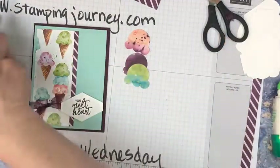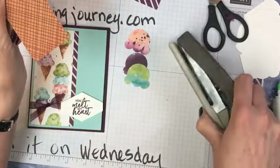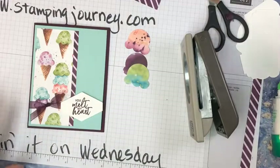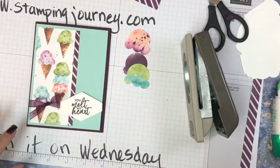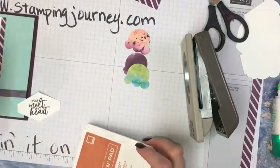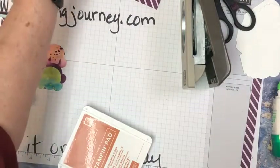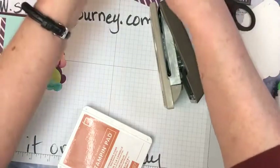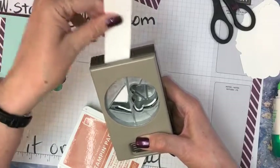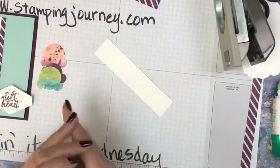And my cone — last but not least. I could stamp this cone. Maybe I will stamp it and save the sheet of designer paper. I am stamping this in cinnamon cider, which matches up with the cone on here. Let me see if I can fit my scrap paper — it is big enough to fit in. So if I put that just right, I can use the scraps to stamp my cone.